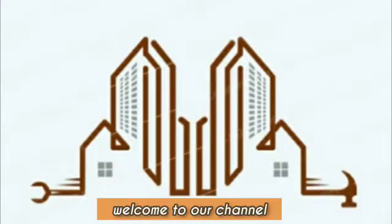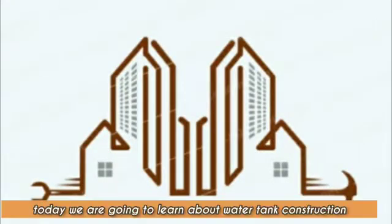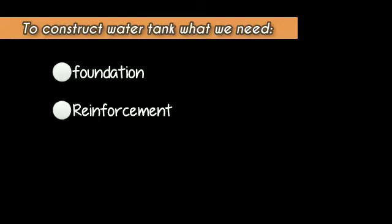Hello guys, welcome to our channel. Today we are going to learn about water tank construction. To construct a water tank, what we need first is the foundation, second is the reinforcement, and third is the placing of the concrete.